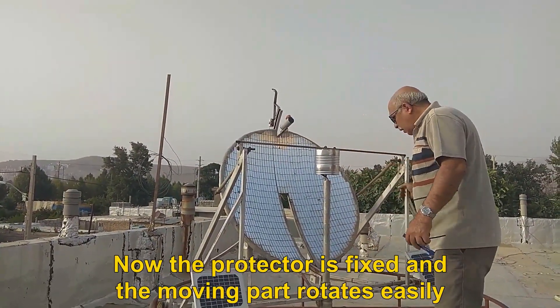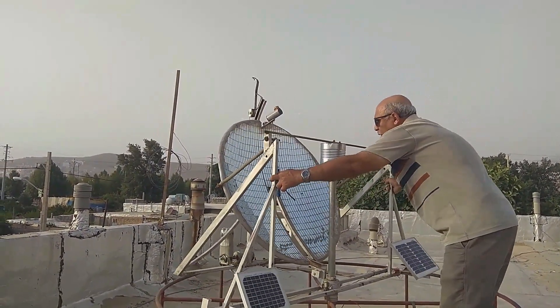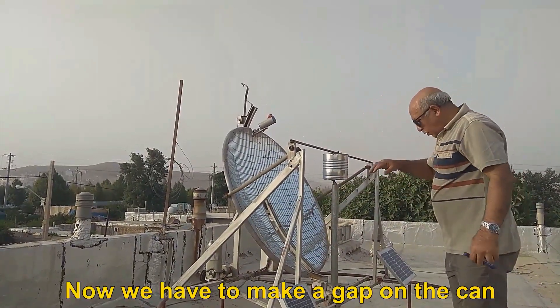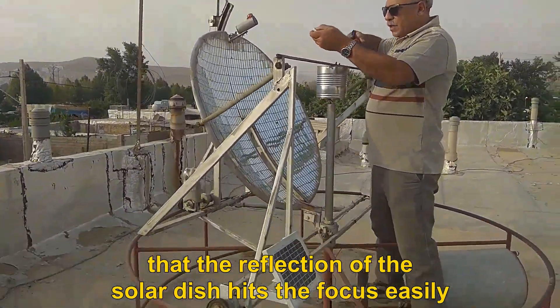Now the protector is fixed and the moving part rotates easily. Now we have to make a gap on the can so that the reflection of the solar dish hits the focus easily.